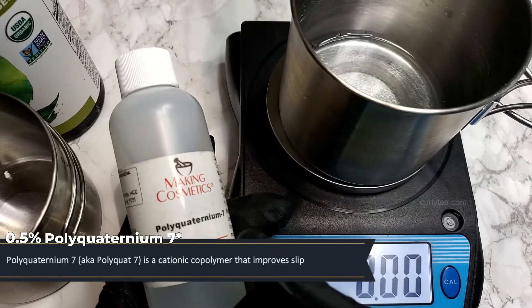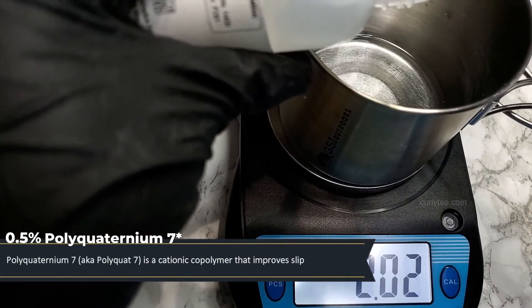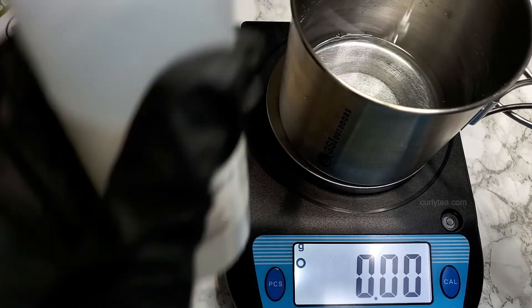The big bad polyquats. Polyquaternium-7, aka polyquat-7, is a cationic coal polymer that is said to improve slip, probably at a certain percentage. You can also skip this ingredient if necessary. I know how some of you guys feel about polyquat.